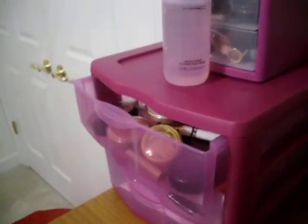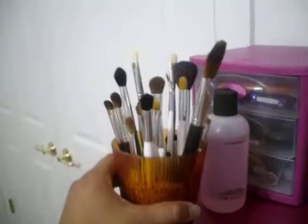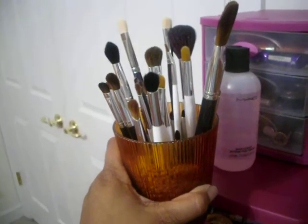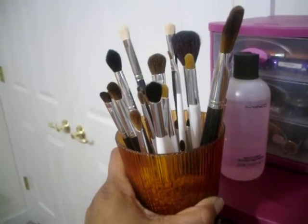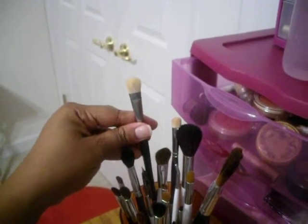Here are my brushes. Most of my brushes are from Sonia Kashuk — it's very inexpensive, you can get it from Target for a good price, much cheaper than MAC. And I have two fan Cornell brushes that are paint brushes you can get from Michael's.